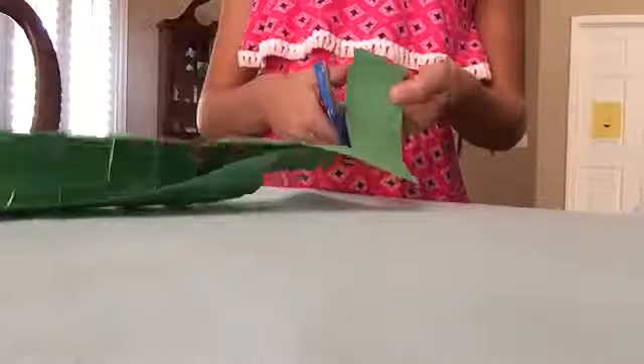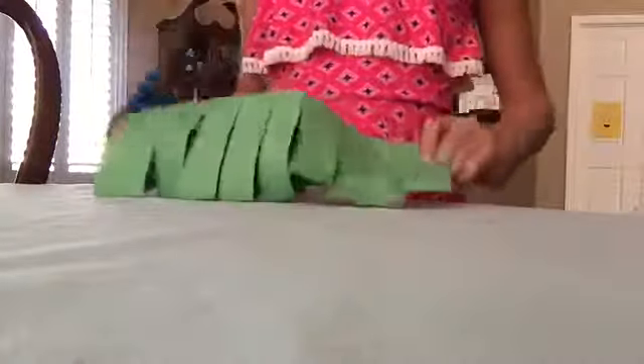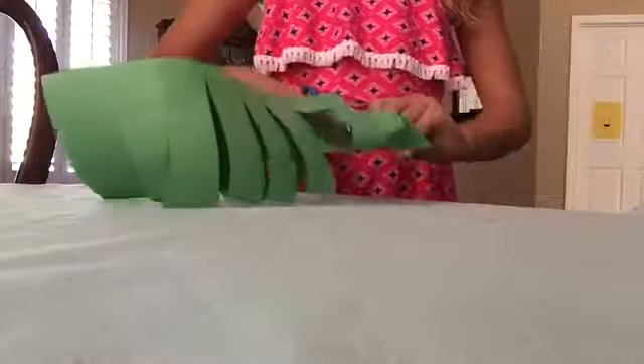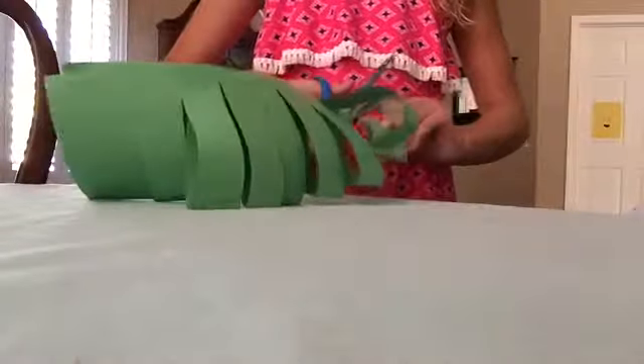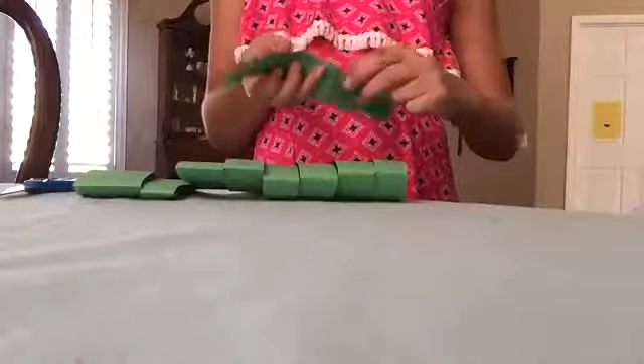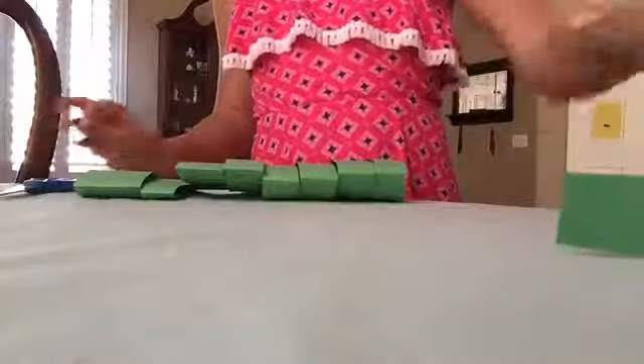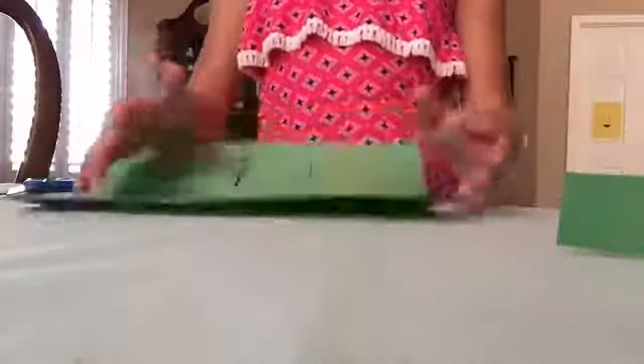When you're getting close to the edge, right here, you're going to want to cut this off. And there's a handle — you still need to cut off the handle if you don't want a handle.